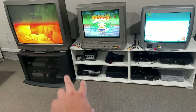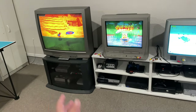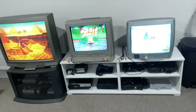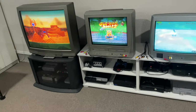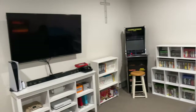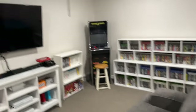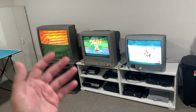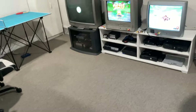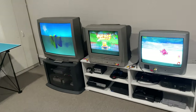I found these two stands at Goodwill — this one was like 30 bucks and the other one was like 15. So if you go out and look for deals, you can still find a cool little setup for your game room or man cave. This side over here is more of the modern stuff like I always show you guys, but I thought it'd be cool to have modern on this side and retro on the other side. There's plenty of room here to put some bean bags or gaming chairs and just play all night.